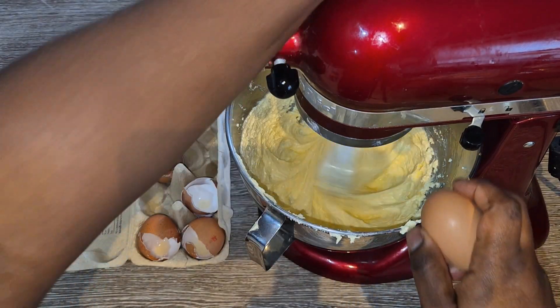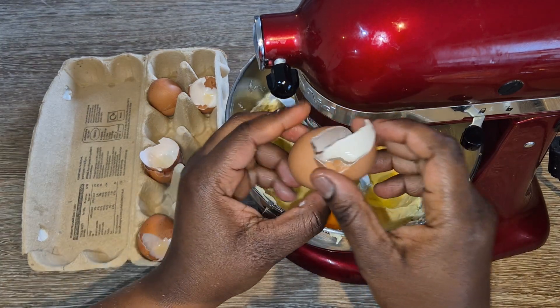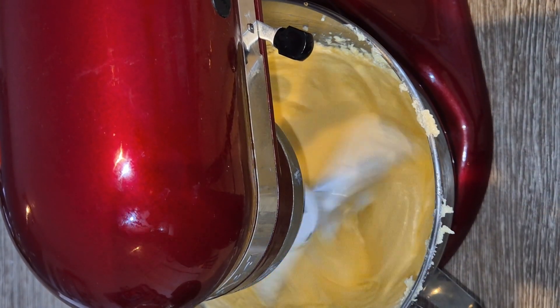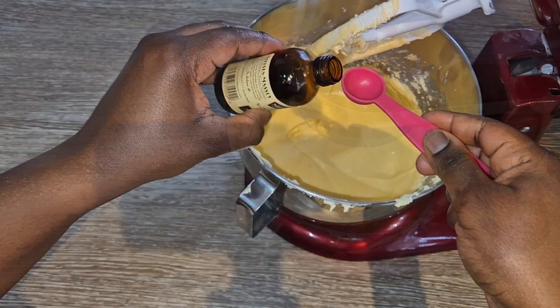Next, you're going to add in your eggs one at a time, mixing after each addition so that the egg is mixed into the mixture. Once you've put the final egg, mix together on low speed for about a minute or so to allow the egg to be nicely combined.